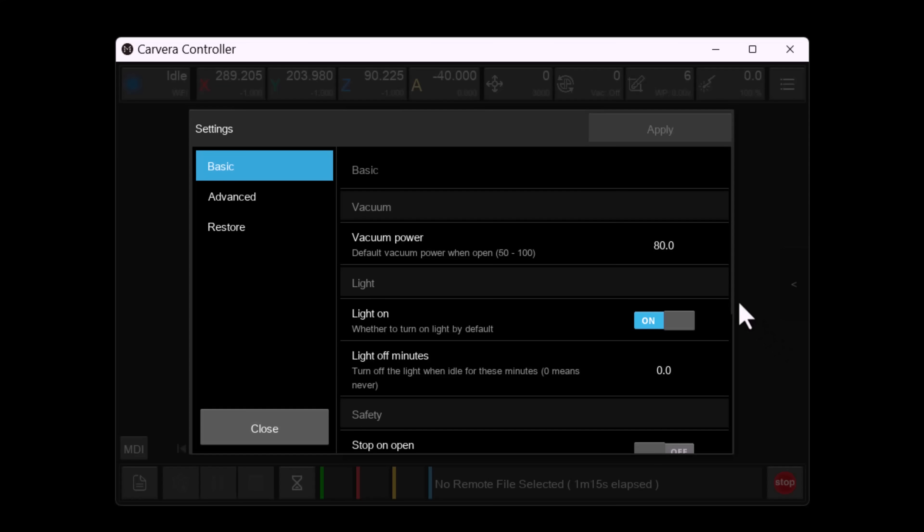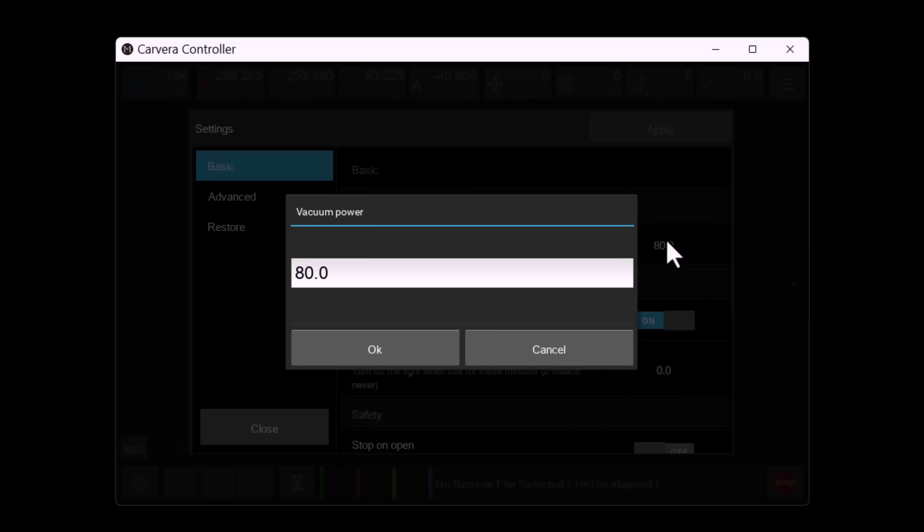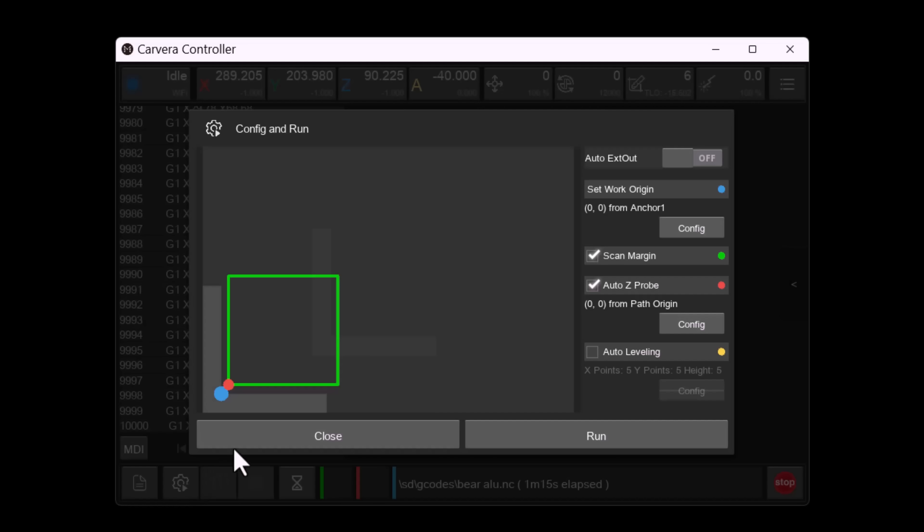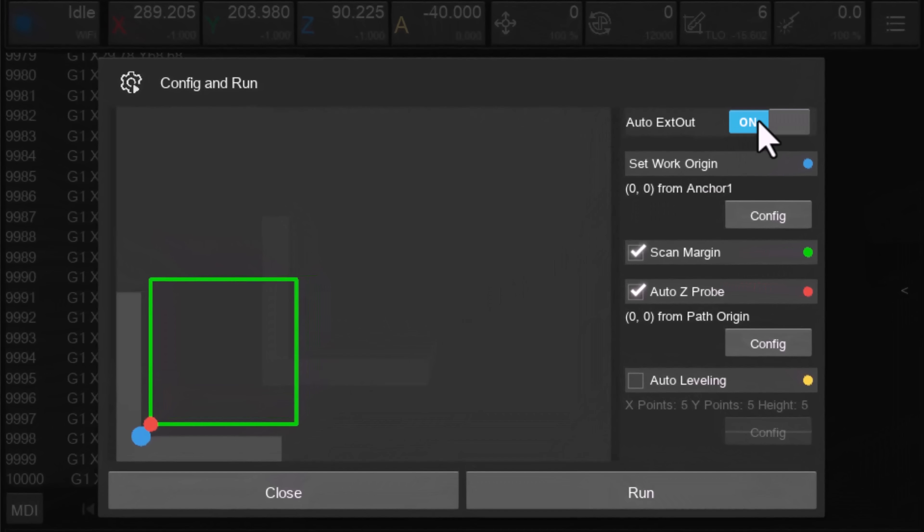There are a couple of things we need to do to enable the vacuum for a job. First, set the default vacuum power in parameter settings, and then in config and run, enable auto XED out.